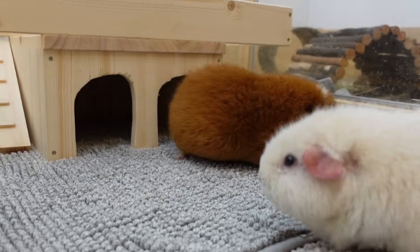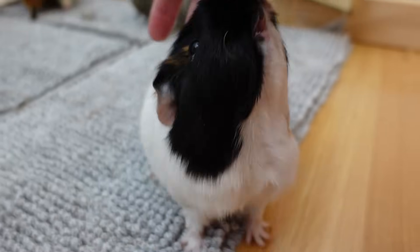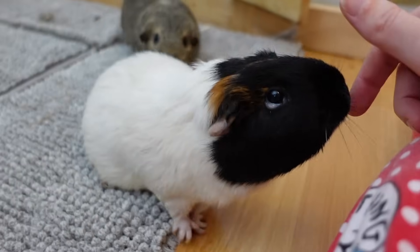Nugget just pushed the camera away — she dove under the camera and pushed it away with her nose. Little filmmaker, Nugget!